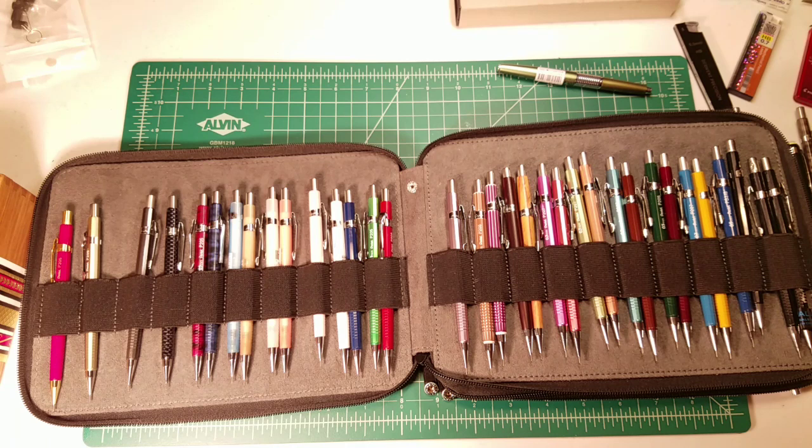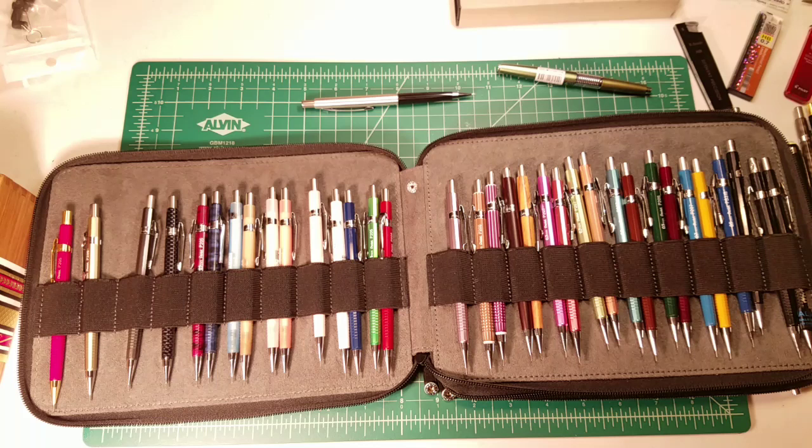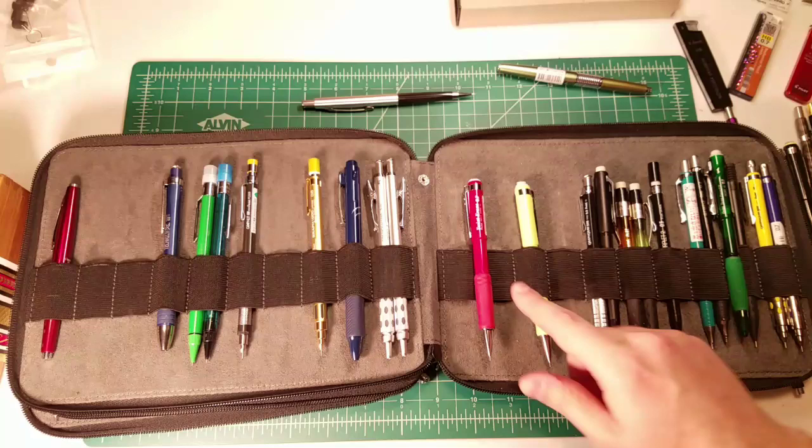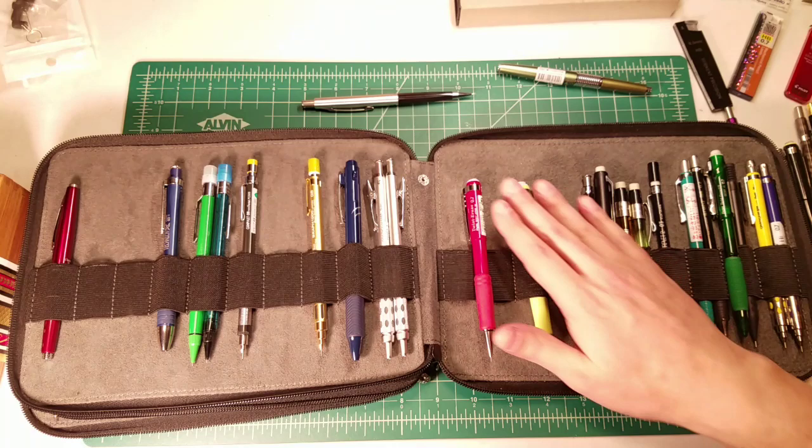Number three — Robogato asks: how have mechanical pencils changed since you first started collecting? My first collection was just owning a couple of pencils in the 1990s in school. I didn't really start collecting en masse again until around 2013, and I didn't start this YouTube channel until 2015. The big push for companies has been getting a lot more features into their mechanical pencils.